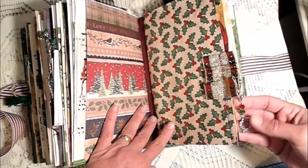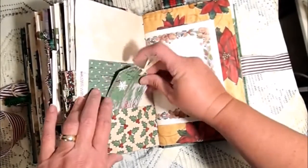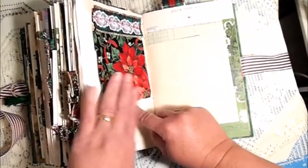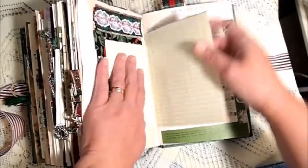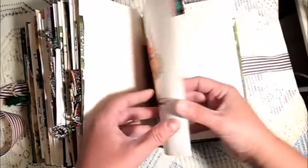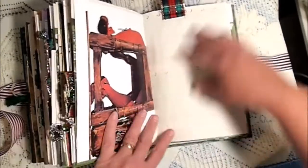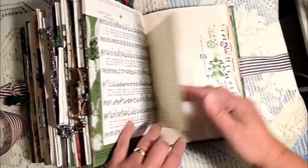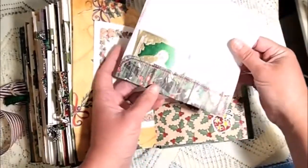Here's the last little dangle — I got this charm at G's Embellishment Emporium. Some journaling spots, little tags, a pocket, wrapping paper, fabric flip — I love this fabric, I think that's so beautiful. An envelope with a little flash card in there, some ledger, some ledger, music paper, a Norman Rockwell print, and just 'Virginia — Yes, Virginia, There Is a Santa Claus,' her story, her letter to Santa. Some ledger, the other side of the envelope.